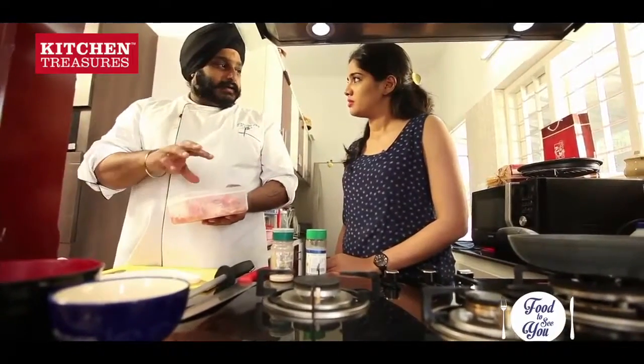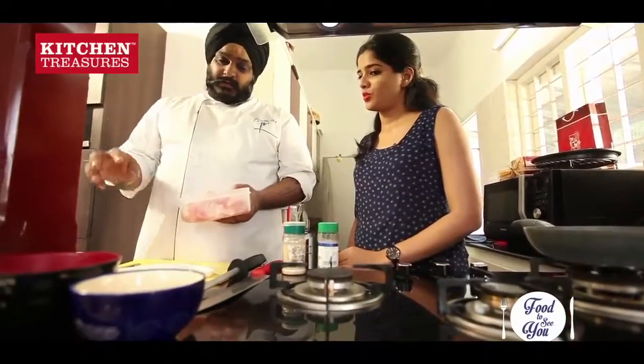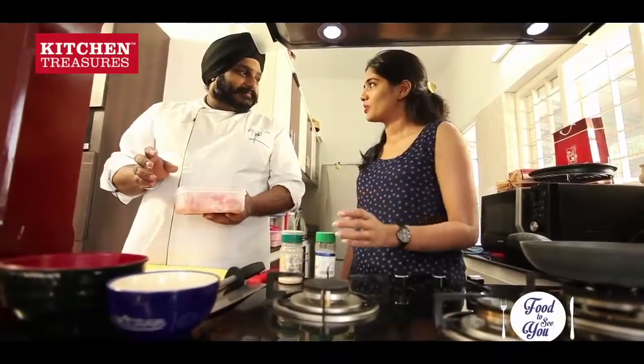And then we will marinate it with some oregano, some salt, pepper, some garlic powder we have. We will make a batter with the oats. We have some oats. And then we will pan sear them.